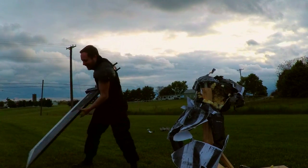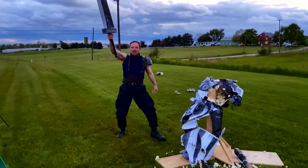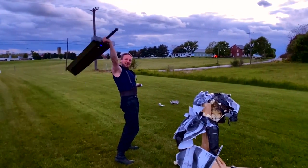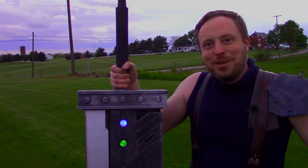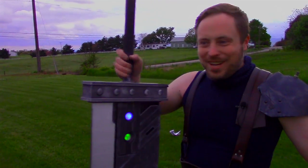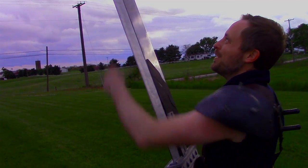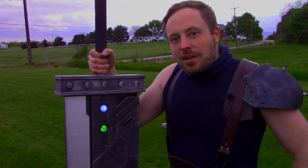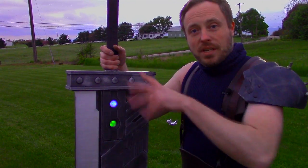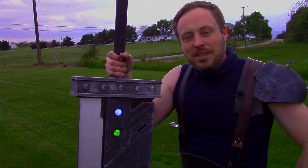I did it. For real though, we need to talk victory poses. Well, I turned myself into Cloud, I pulled off Omni Slash, and this titanium blade edge held up reasonably well for being titanium. It's still sharp. If you want to see how I made this giant 11-ish pound carbon fiber and titanium buster sword, I'll have a link to the build series at the end of this. Let me know if you think I did Final Fantasy justice. Thanks for watching. I'll see you guys next time.